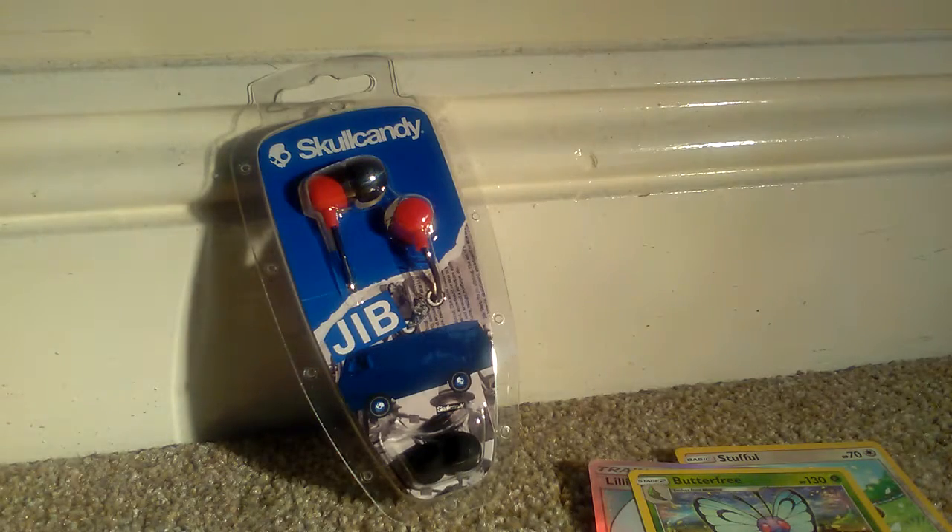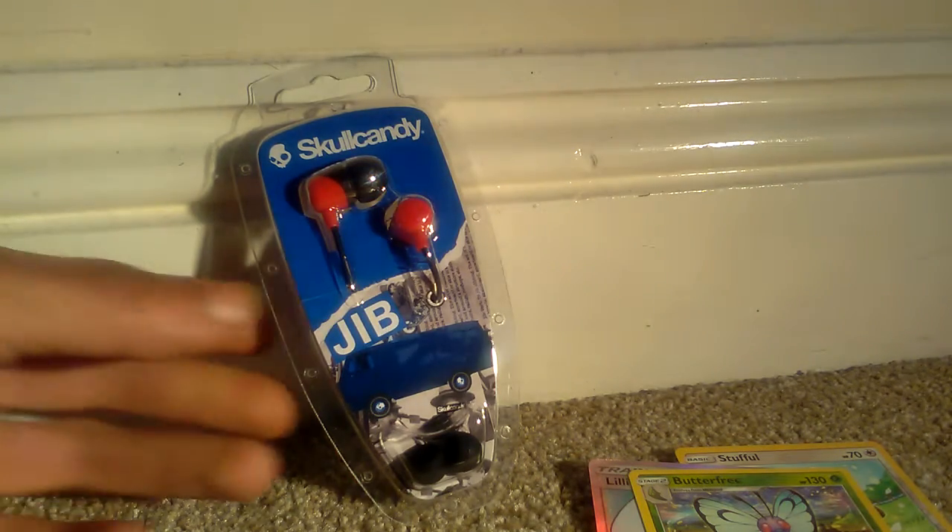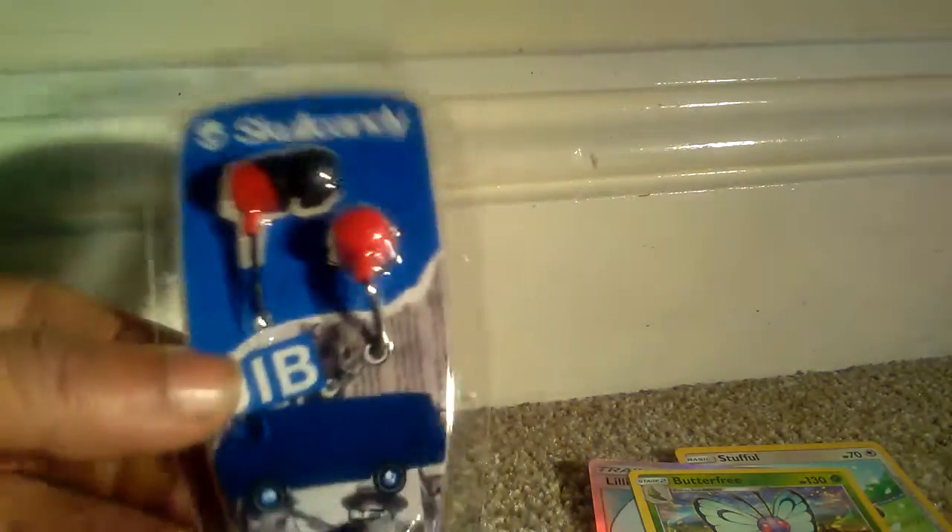Hello and welcome to another episode of JNG News. Today we have an official pair of Skullcandy JIB headphones — the black and red edition. I've done I think two sets of these on my channel beforehand, so go and check out the previous videos if you want to know more information about these headphones.